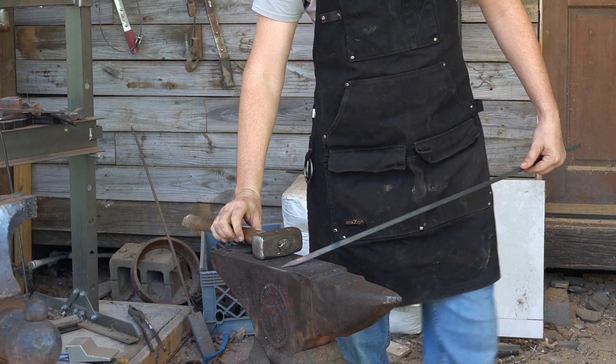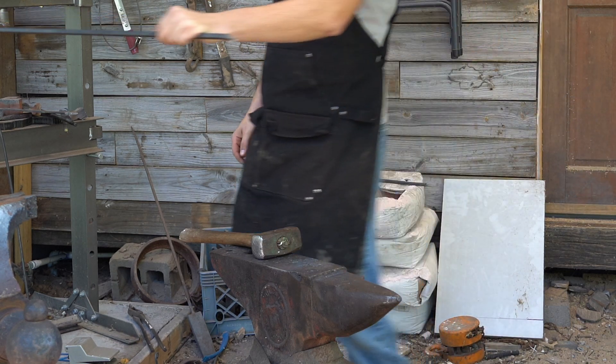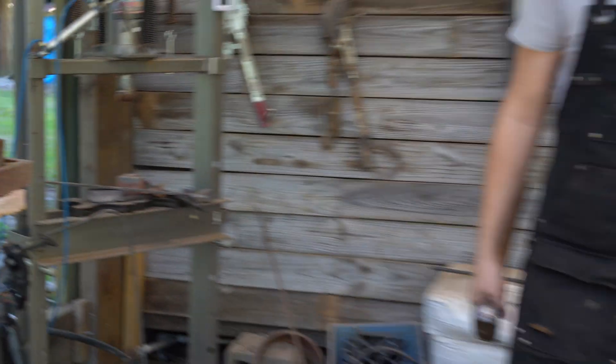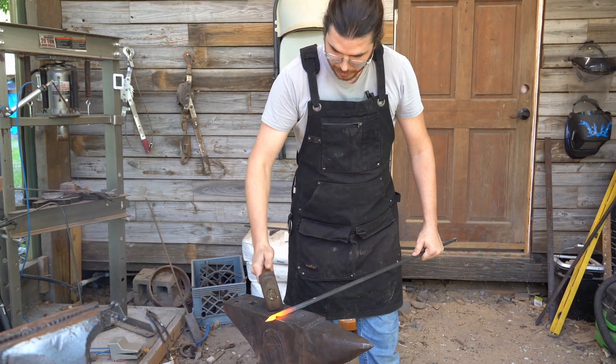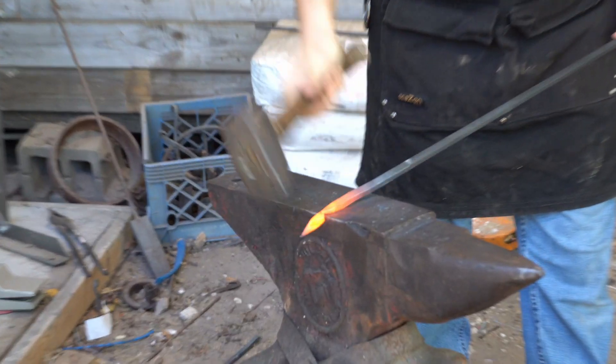This is going to be the actual leaf part here. Now we'll take it and just thin down behind the isolated piece.